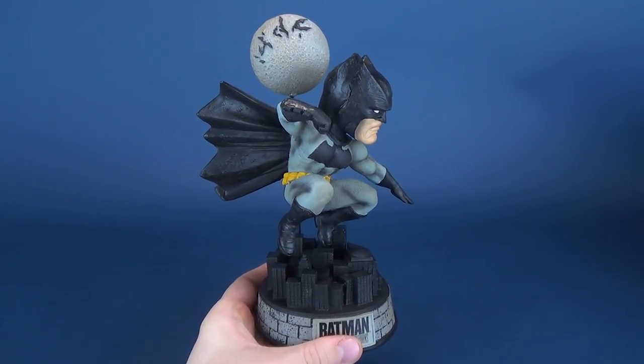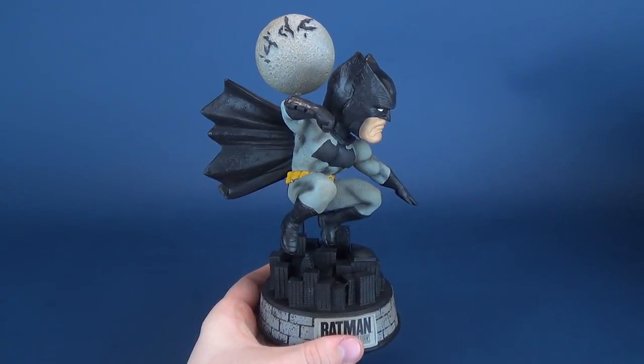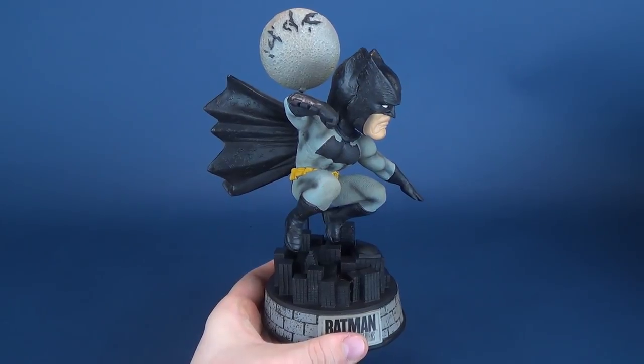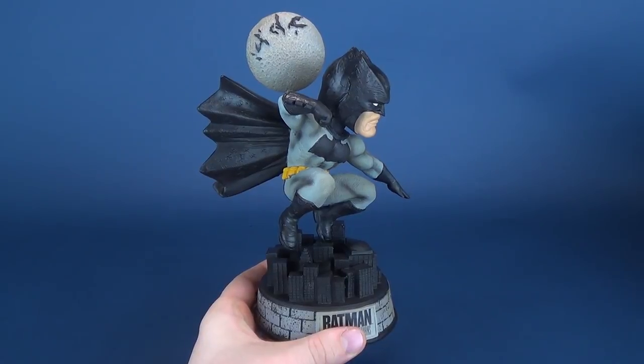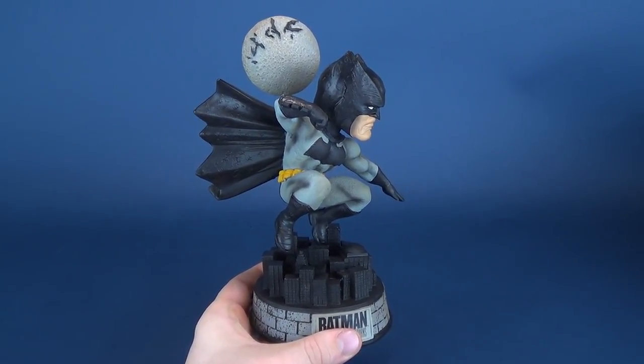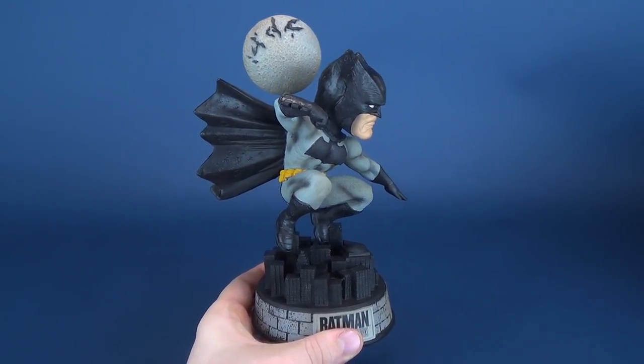The texturing on the moon is also a nice touch — now that I know those are bats, I can definitely see them. I do like the moon; it looks good. The overall aesthetic of the bobblehead looks really good from this side. This side is really the way you should be looking at the bobblehead, and from that standpoint I think it's a really neat looking, effective, simplified version of Batman as depicted from The Dark Knight Returns.